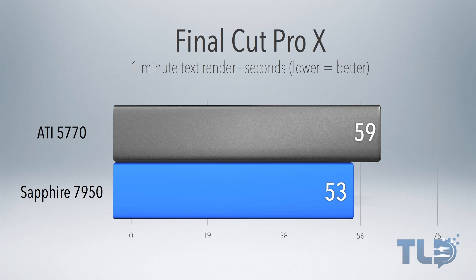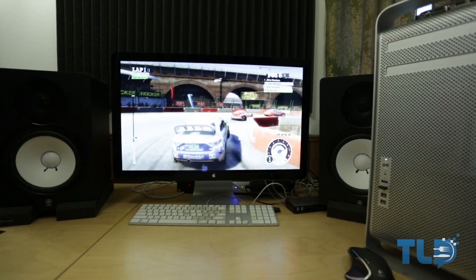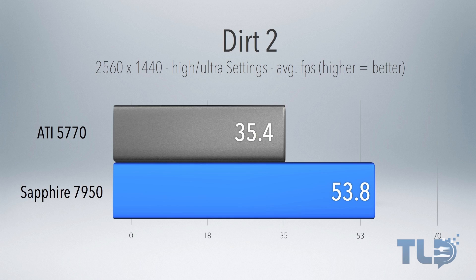Jumping over to Final Cut Pro 10, I definitely saw a performance increase for a one-minute text render, but more importantly for a one-minute ProRes 422 export, the time jumped from 40 seconds on the 5770 to 40 seconds on the 7950, so if you multiply that over longer projects, you're going to save a lot of time with this video card. Last up is Dirt 2, which has a built-in benchmark. The 5770 scored an average of 35.4 frames per second at 2560 by 1440, and the Sapphire 7950 scored 53.8 frames per second — a significant increase.